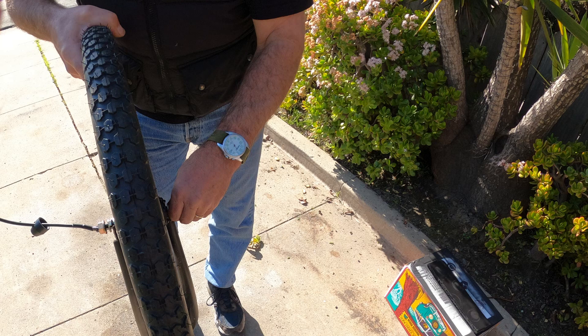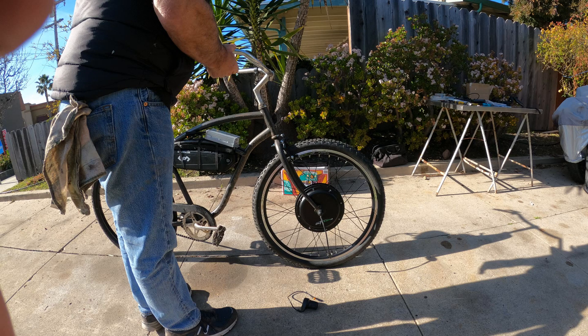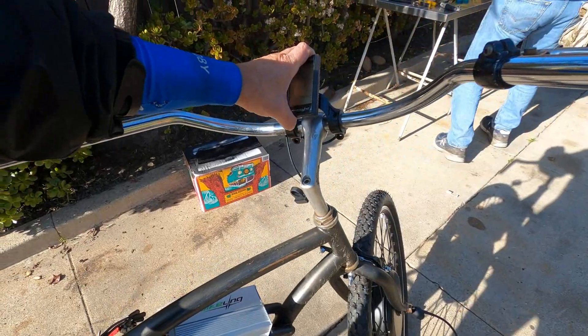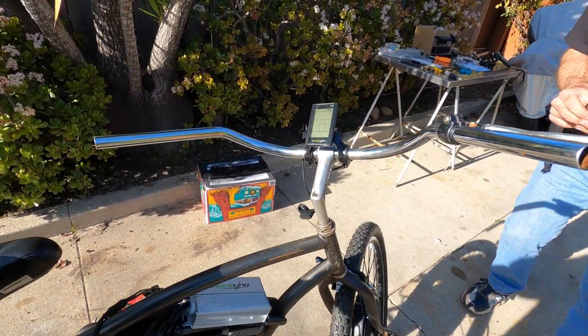Ian then flipped the bike over to replace the front wheel with the hub motor and made sure it was secured properly. Once he had made sure that the motor had a tight fit, it was time to install the S830 LCD control display and make connections to the controller and to the motor.